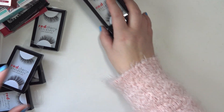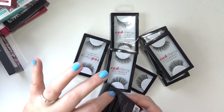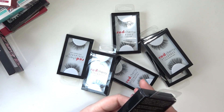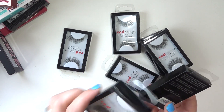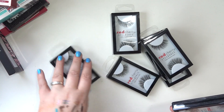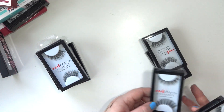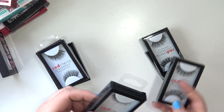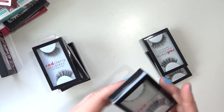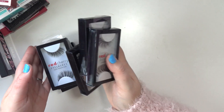First, all these Red Cherry lashes scattered here — I got these from Amazon in a big pack, which is why I have so many. There are two different styles: Sage and Stevie. I have three Sage and five Stevies.